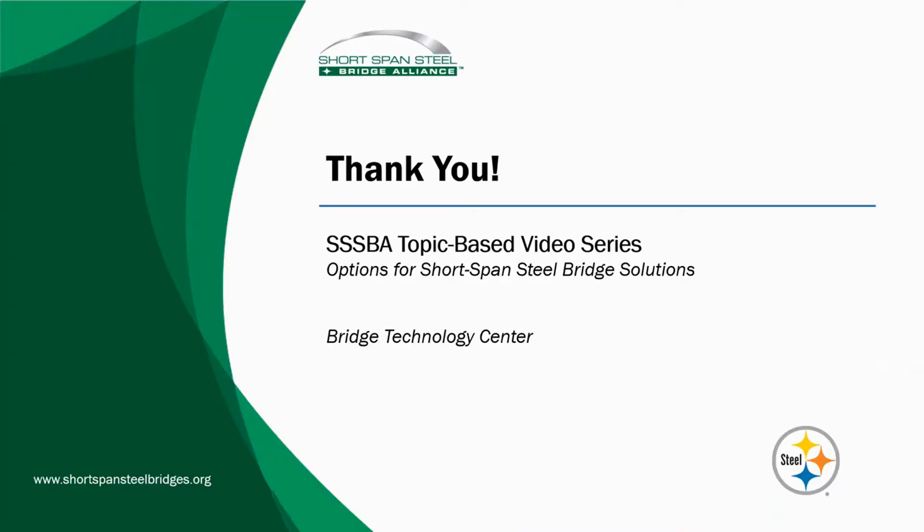This concludes the video on options for short-span steel bridge solutions. We hope you found it informative and look forward to having you join us in the next video. Thank you for your time.